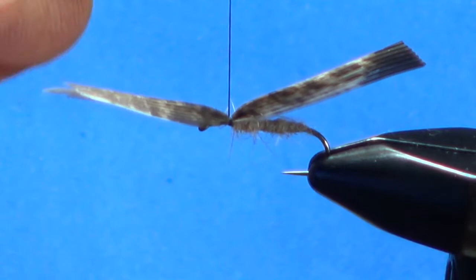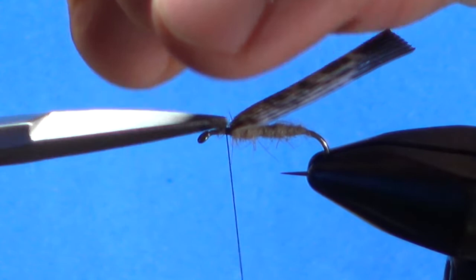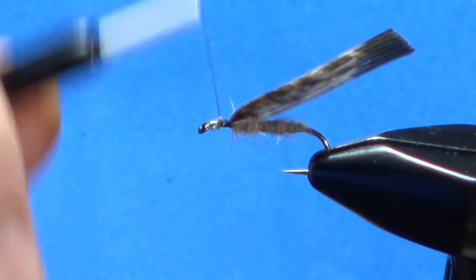Let's go ahead and get that locked in here pretty good. Now trim the front of this turkey quill off — get as low as you can. It doesn't have to be perfect because we're going to bury that and wrap some hackle on it in just a second.